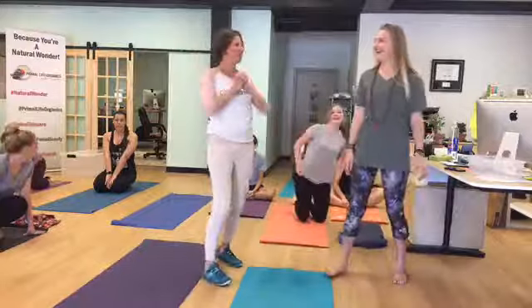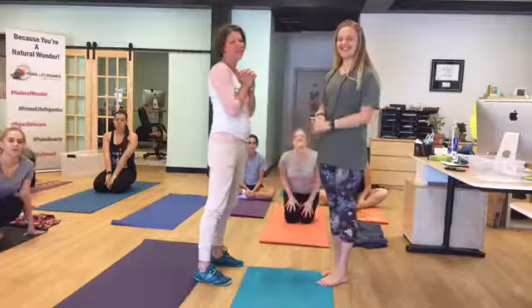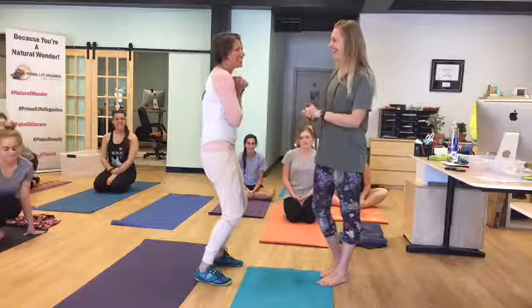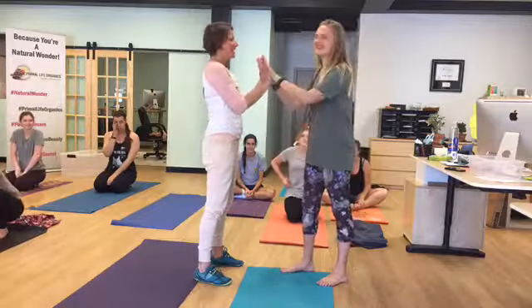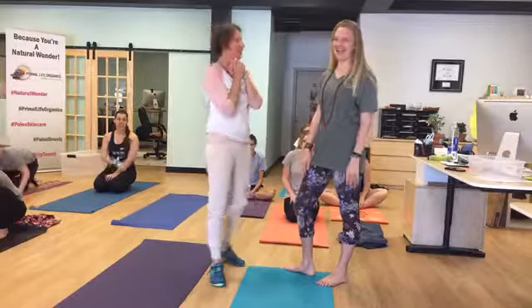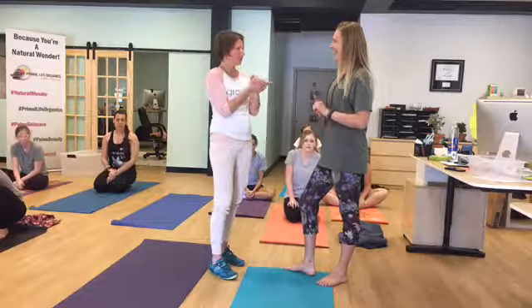Welcome to Workin' Yoga. Today we have Alexandra from our kitchen. She is teaching tonight — my first class, for real — for a class outside of Workin' Yoga here at Private Life. So, where are you teaching tonight?